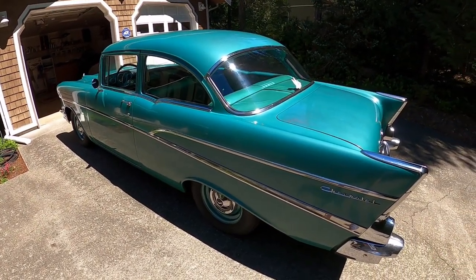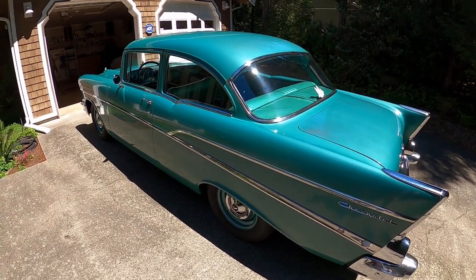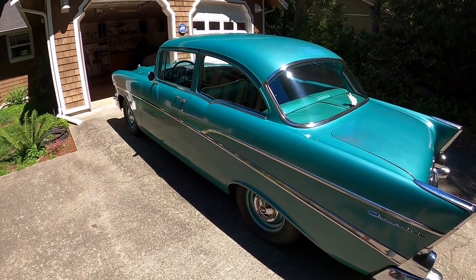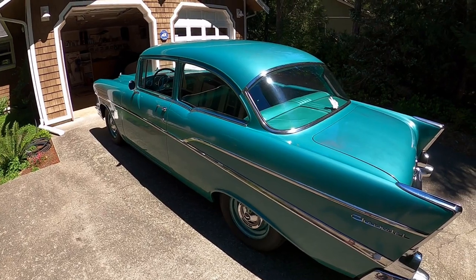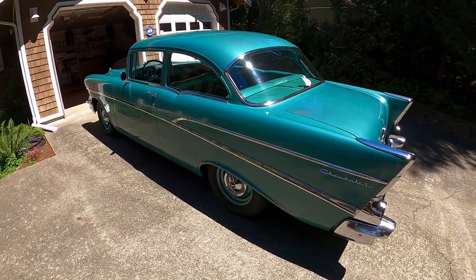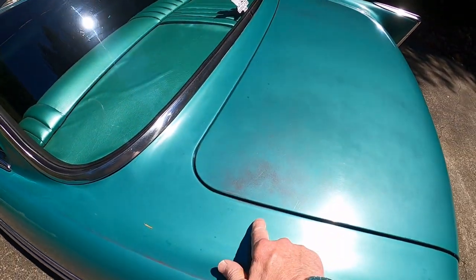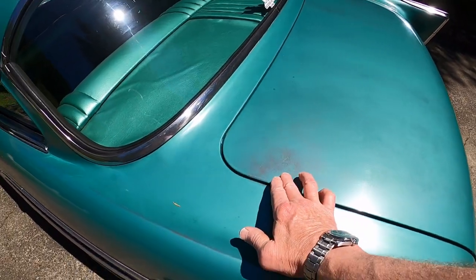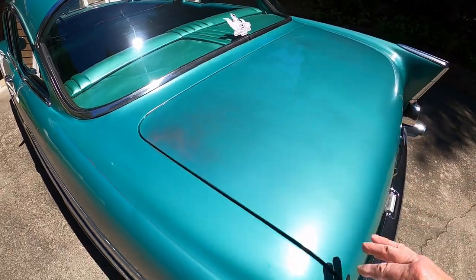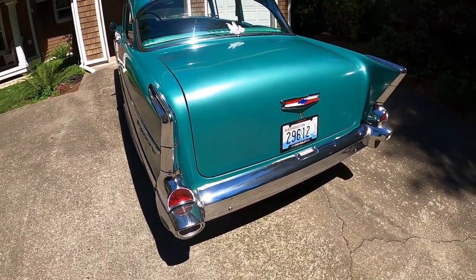It does have a split header on it, so it has dual exhaust. The interior has been redone in the car — that was done in 1971 in a green Naugahyde; you'll see that when we get in there. Looking around the car, you can see that the original paint is thin in spots on the high spots, and some spots on the trunk. The chrome has never been redone on this car.